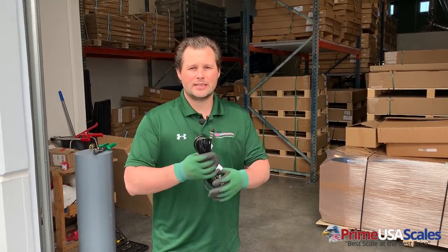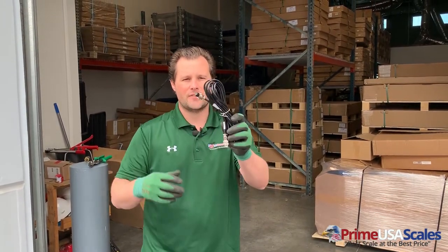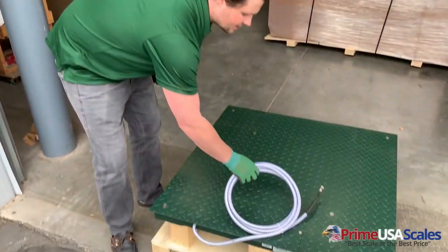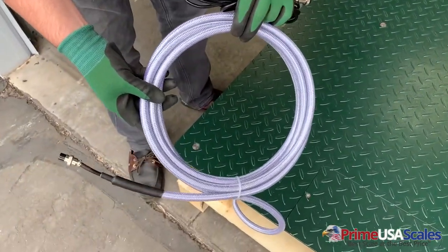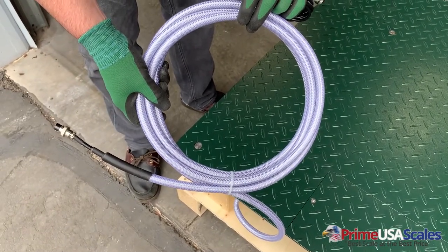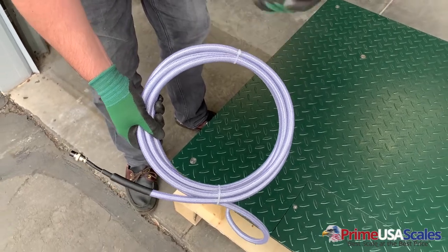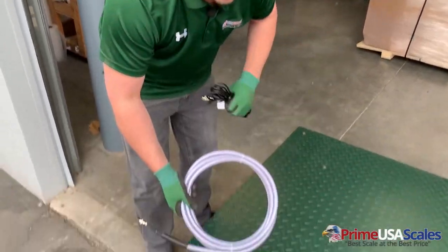Here's something that's even cooler about our Thunderbolt Series — this is the standard cable that comes with most of our competitors. It's a very flimsy type cable, but on our NTEP approved scales, what we use is a double shielded cable that's stainless steel with a protection coating over the top of it. This thing is a monster — it's a beast — and that's to protect this cable from any type of damage or having to replace it. So this is our competitors' and this is ours.